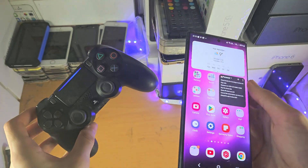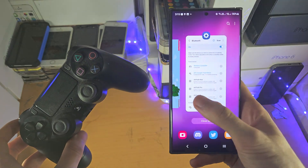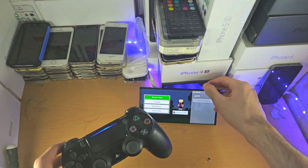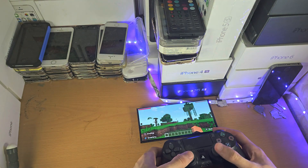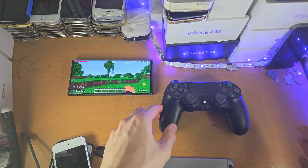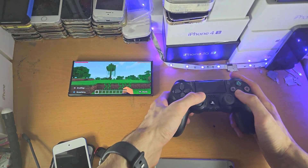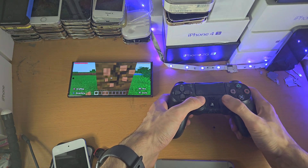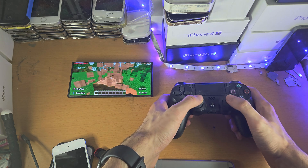You can tell it's connected by the blue light. If we go into a game such as Minecraft, you can see — let me zoom in — that I'm able to control the game using the PS4 controller and everything runs buttery smooth.